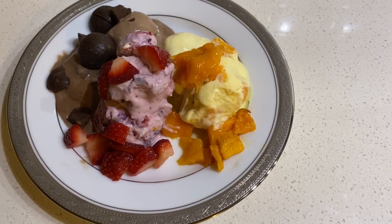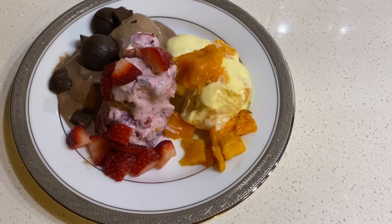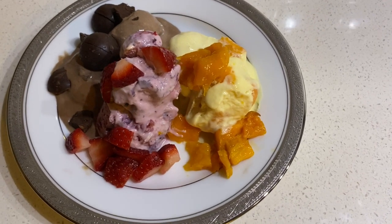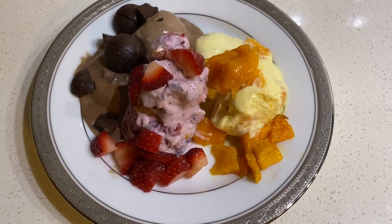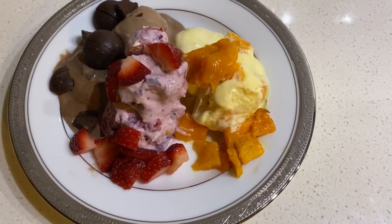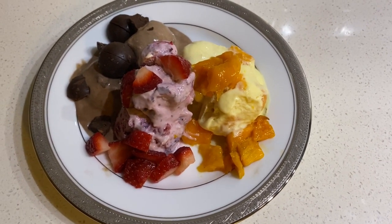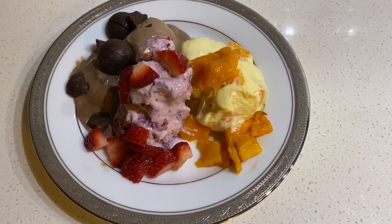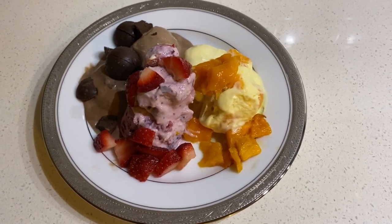Do let me know in the comments if you try it — what flavors of fruits you used, or any other cookies or chocolates you mixed in. Definitely try this instant ice cream recipe — it tastes amazing. Till then, take care, do subscribe to my channel, and I'll come back with more videos. Have fun, bye-bye!